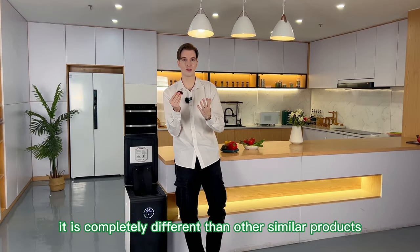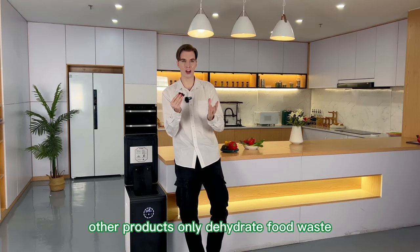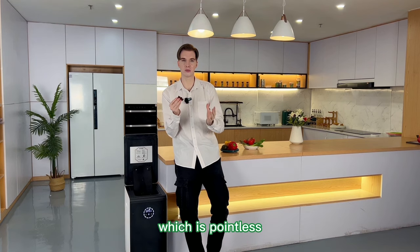It is completely different than other similar products. Other products only dehydrate food waste, which is pointless.